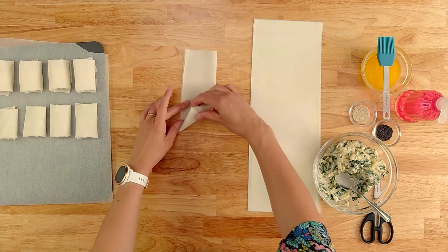If you found this video helpful, don't forget to click the like button and subscribe to my channel for more delicious recipes and great tips from my kitchen to yours. Have fun! Bye!